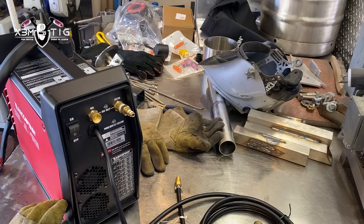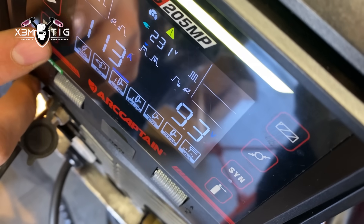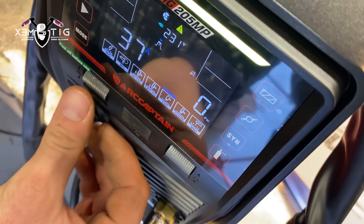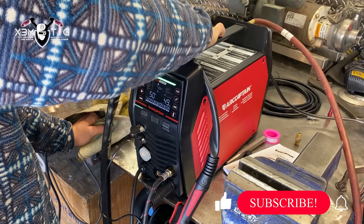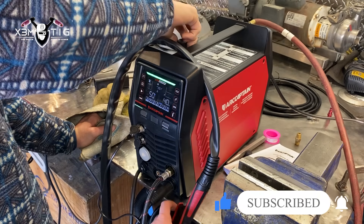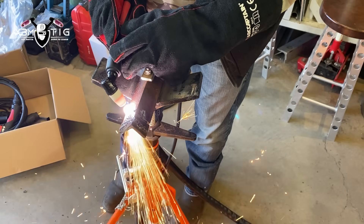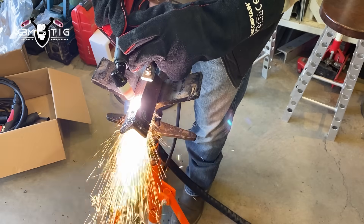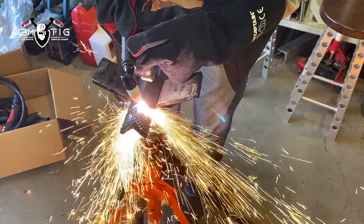Now we're going to switch to the cutting torch. We're going to hook up the air connection — this machine is already equipped with an air pressure gauge and a filter to collect any vapor or oil, and you can drain it by pulling upward. The minimum working PSI should be around 75 PSI. We're running around 50 amps for this, just gonna cut a piece of angle iron.